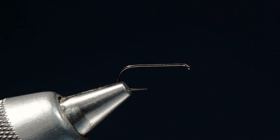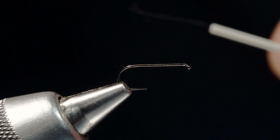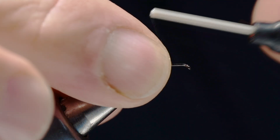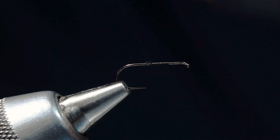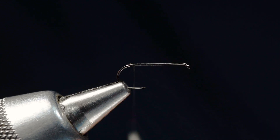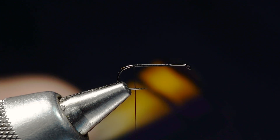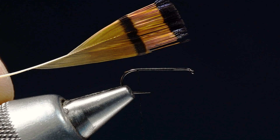Size 14-16 is a typical range on these. I'm going to start with some 14/0 Veevus in black and start the thread about 75% of the way up the hook toward the eye, then wrap all the way back to the bend. The tail on this fly is golden pheasant tippets — a very traditional material.